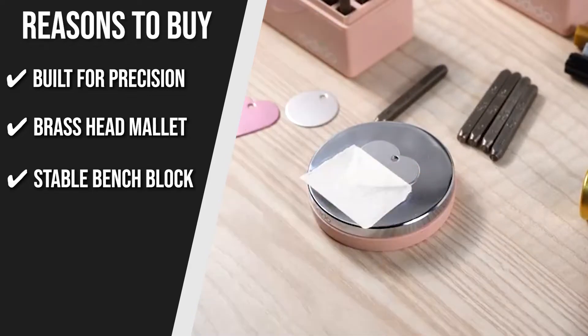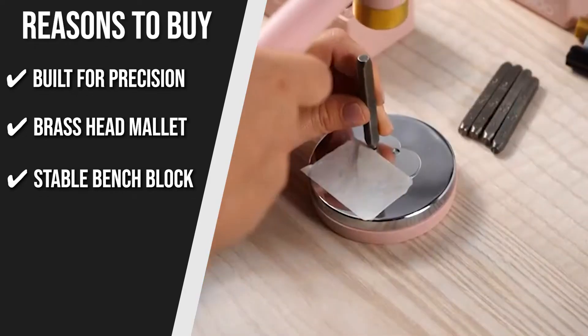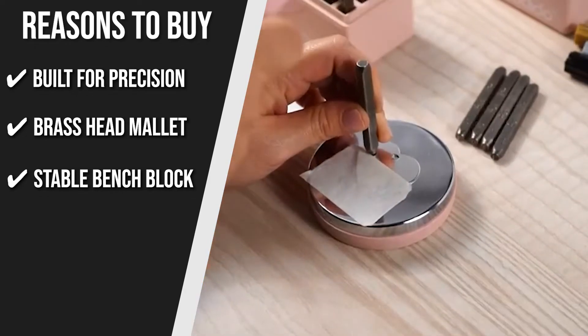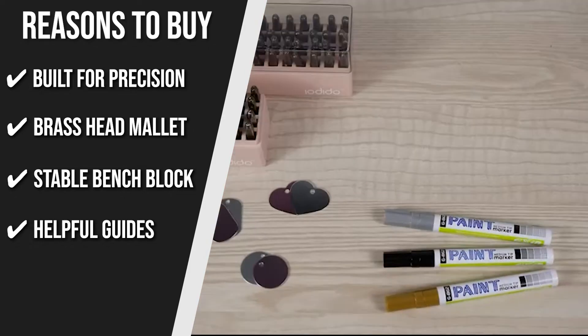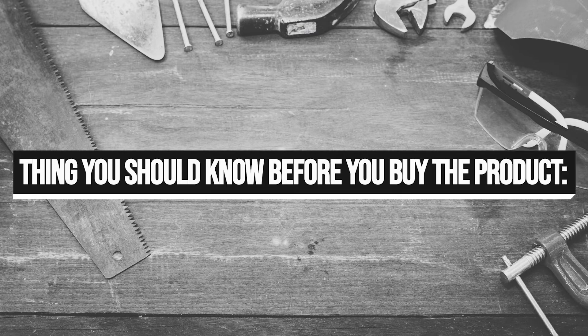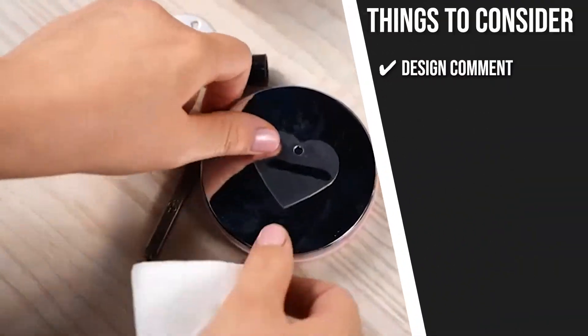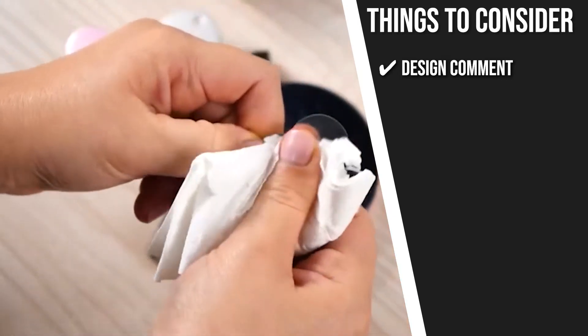Stable Bench Block: the carefully crafted plated bench block is equipped with a rubber base which allows you to work on a solid and steady stamping surface. Helpful guides: the kit comes with a comprehensive ebook that helps the learning process be as quick as possible for beginners. The thing you should know before you buy is a design comment — we think it would be better if the kit came with a rubber piece that holds the stamp in place.